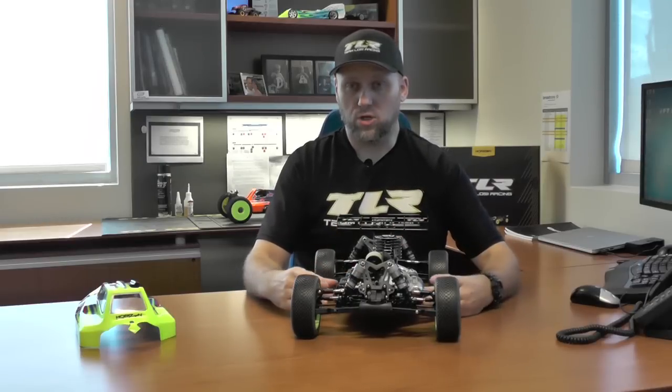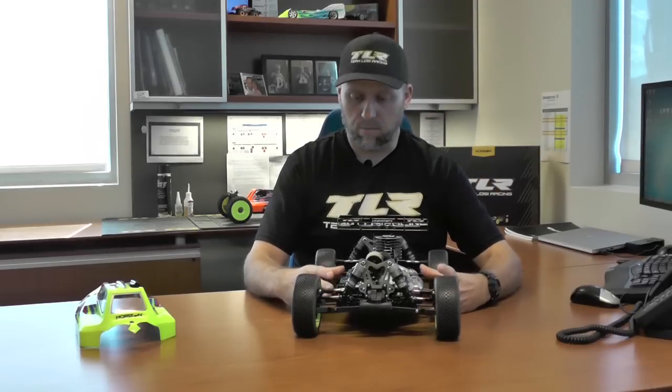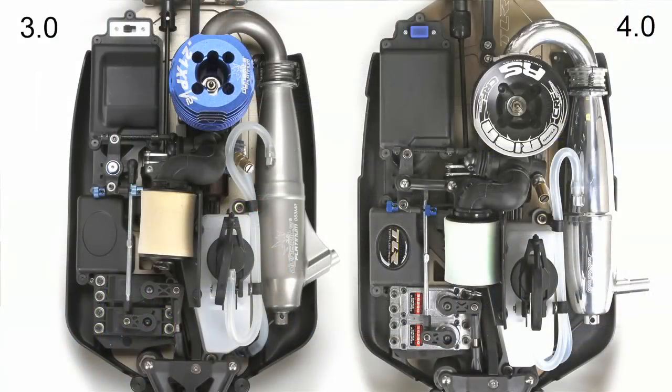How did Team Losi do that without making the car wider? We moved the engine over, moved the radio tray over. We made new dirt guards or mud guards for the chassis. And you'll notice in some pictures here, the chassis width is exactly the same, which is why we're actually able to use the current 3.0 cab forward body.